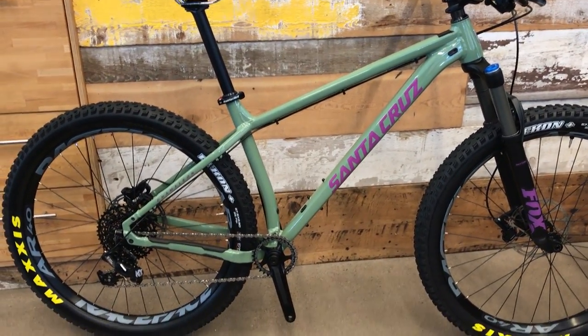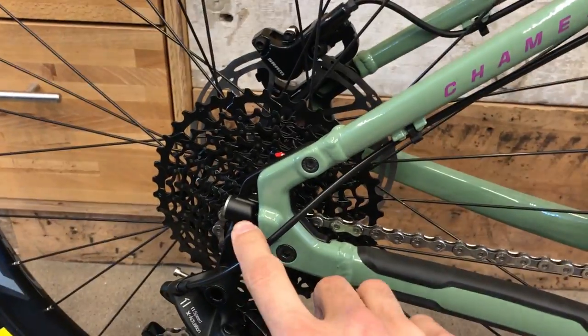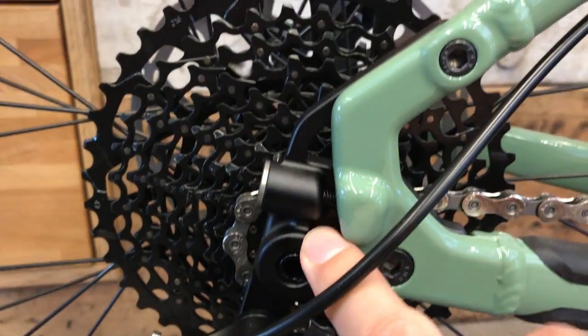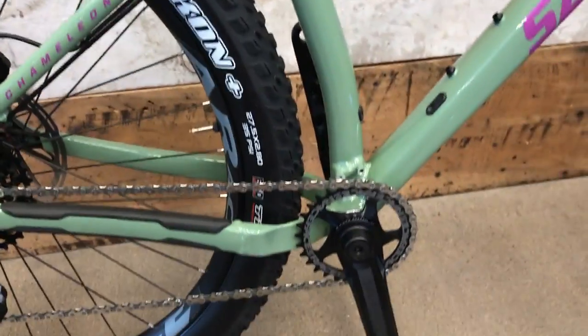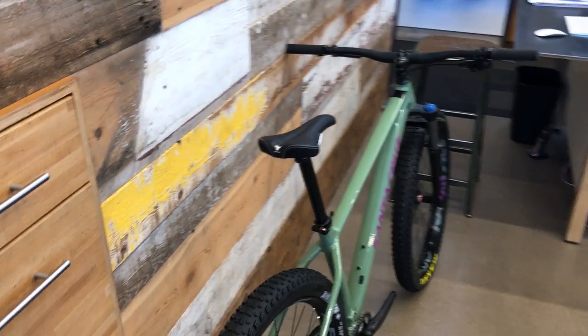Should ride a little more XC-ish. And then you can fit a 29er plus size tire in here with the help of the adjustable dropouts — what you see back here. I think there's already been some spy photos leaked about doing that, and it'd be a pretty cool option. But the way it's configured in a 27.5 plus, I think it's the next trend.